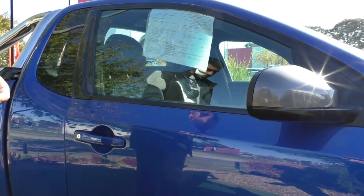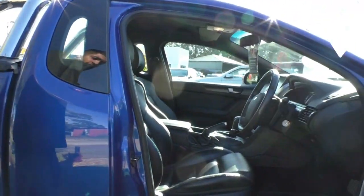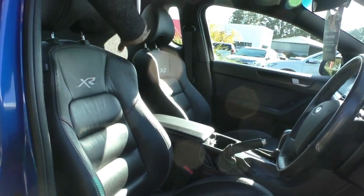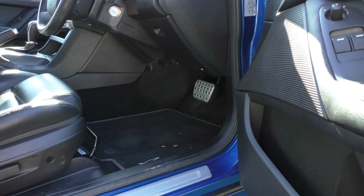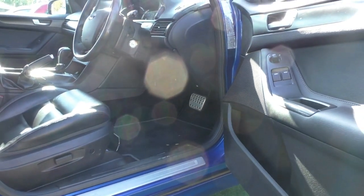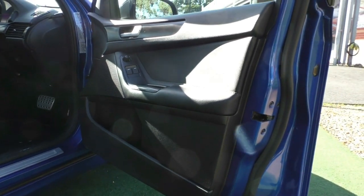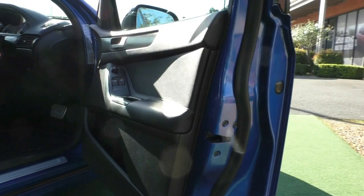The car does come with two keys, which is good to know. Unlocking it to have a look inside — great leather seats, bolsters are in excellent condition, with a little bit of wear on the inside but nothing too alarming. You've got the XR6 embroidery on the seat, copper mats, and a nice XR6 scuff plate which keeps the inner door panel clean and prevents damage when getting in and out. The door card itself presents really well with no damage and only minimal wear that'll come off with a wash.